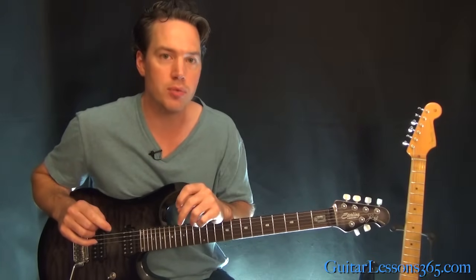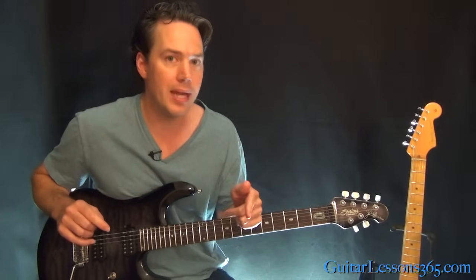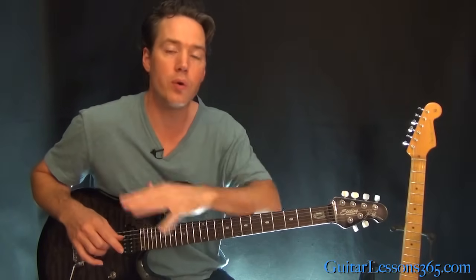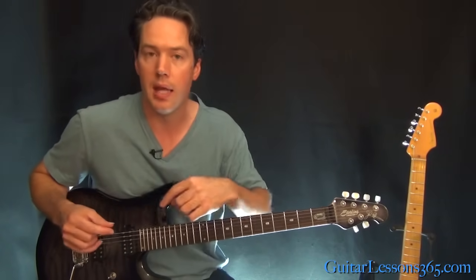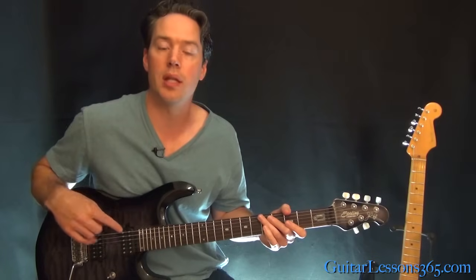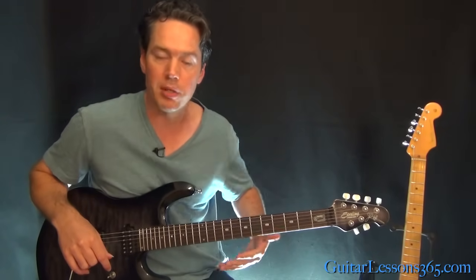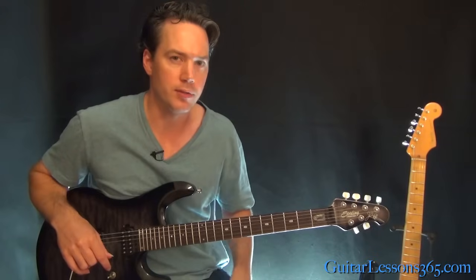We are in drop C sharp tuning here. If you don't know what that is, just take a look at the description — I'll lay out all the notes for you. It's basically tuning your whole guitar down a half step and then taking the sixth string and lowering it an additional whole step. So it's kind of like drop D tuning, but your guitar was already a half step down.